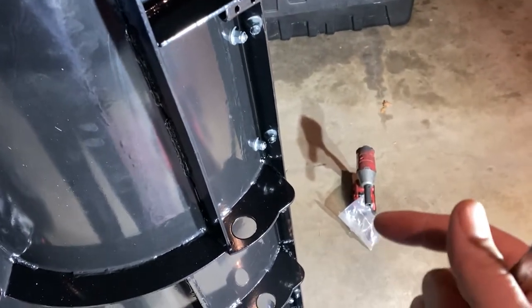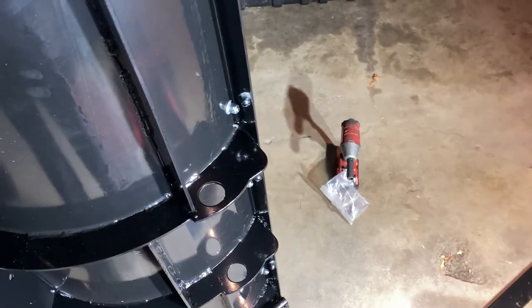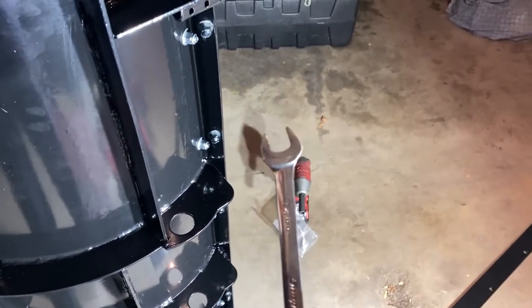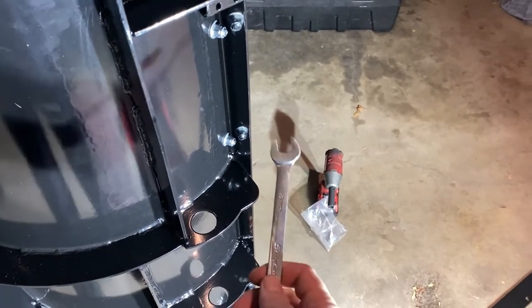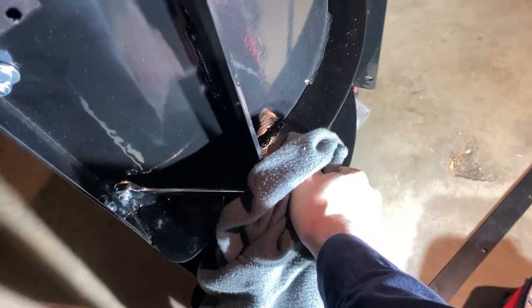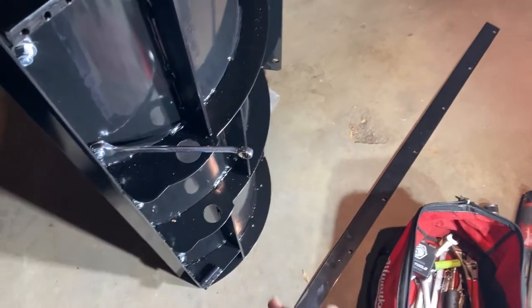Once all the square shanks are fully engaged in the holes of the cutting blade, start in the center and work your way outward tightening them down. These are roughly 3/8-inch diameter bolts and since you have to use an open-end wrench, I'd say tighten them until the wrench is about to round the nut. Just go nice and tight with a hand wrench and check them periodically. The nylock nuts should keep them pretty secure.